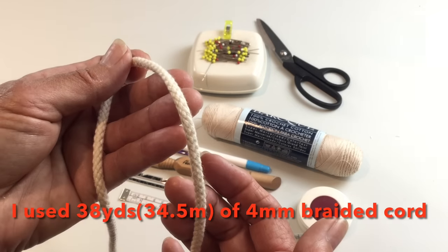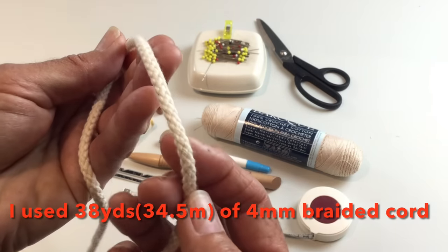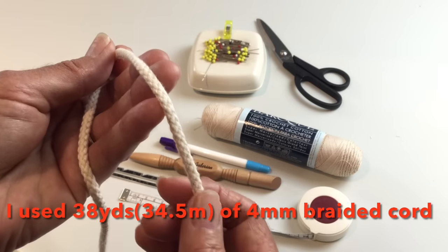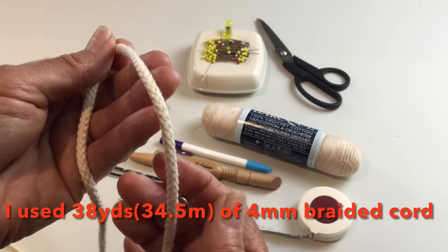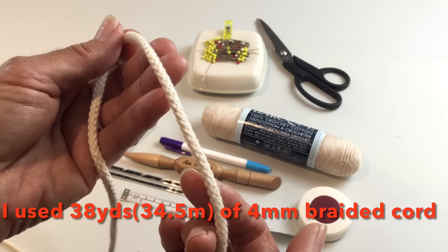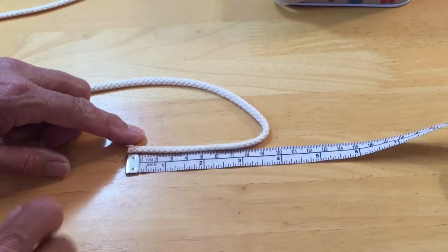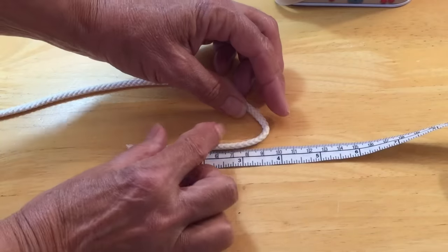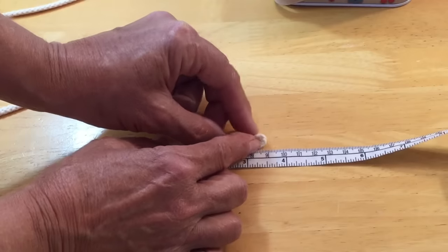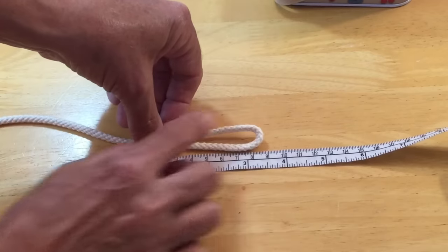I'll be using a four-millimeter braided macrame cord today. Notice how it is braided, not twisted. Twisted cord is not easy to sew with when making a bag like this, so do make sure it is braided — I'll leave a link in the description box. I'm going to make my first bend at about three and a half inches or nine centimeters. It doesn't have to be exact; it depends on the size of bag you want. If you want a bigger bag, go to four or even four and a half or five, but I want a smaller bag today.